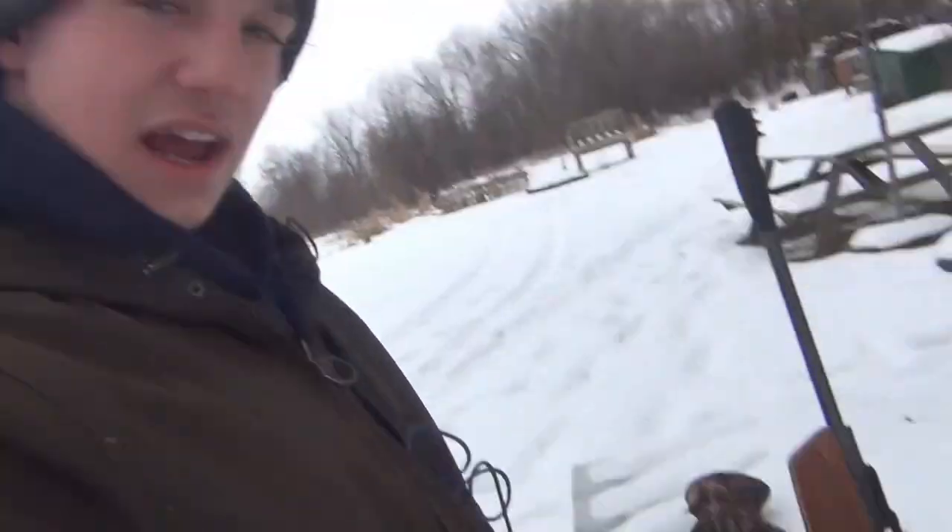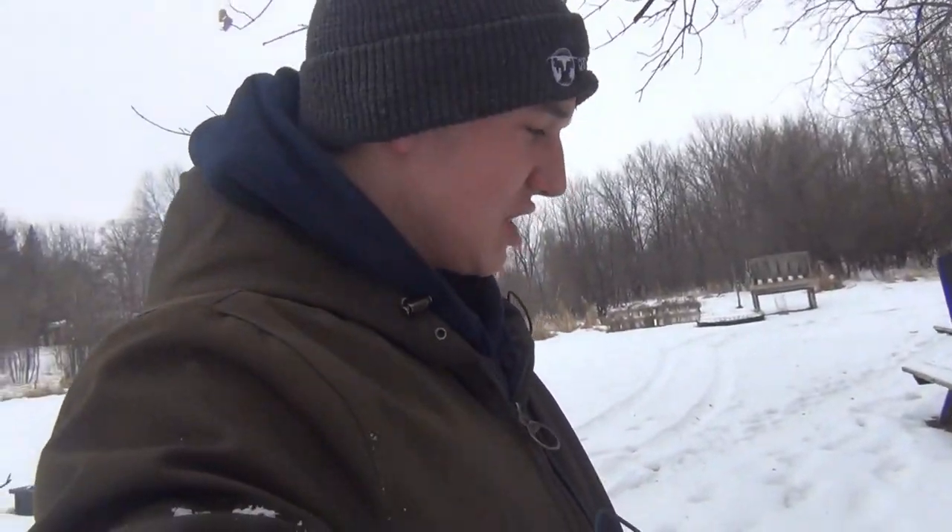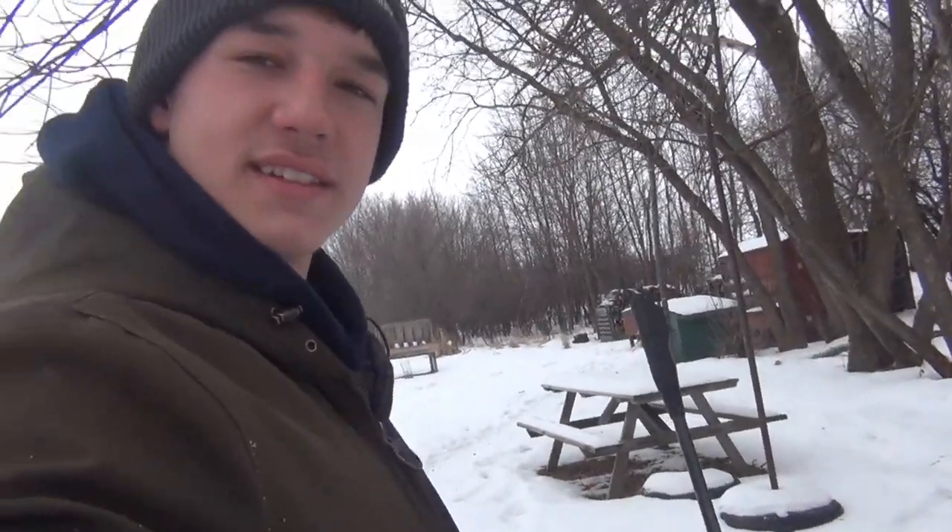Alright guys, welcome back to another video of My Life Films. Today I'm out here, I got a nice air rifle. This is actually my brother's — I have one just pretty similar to this.